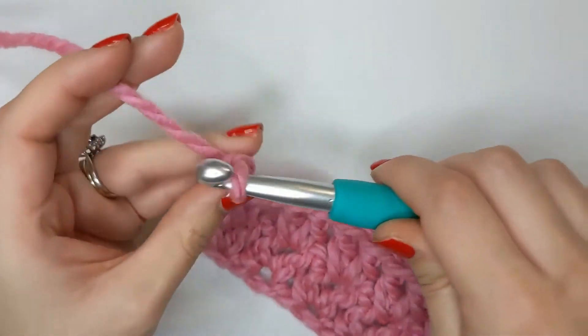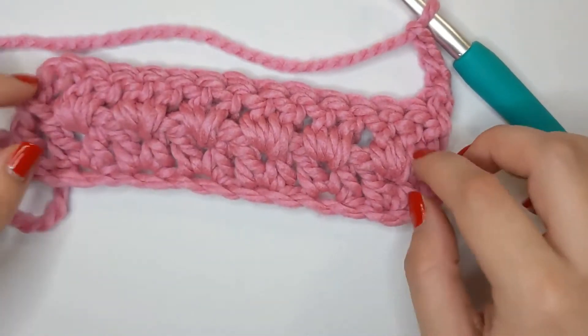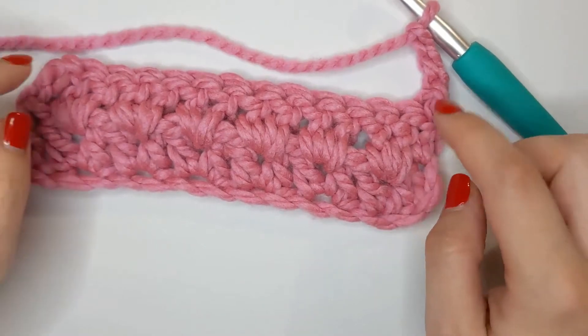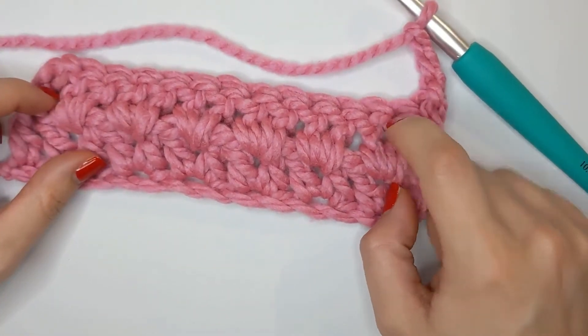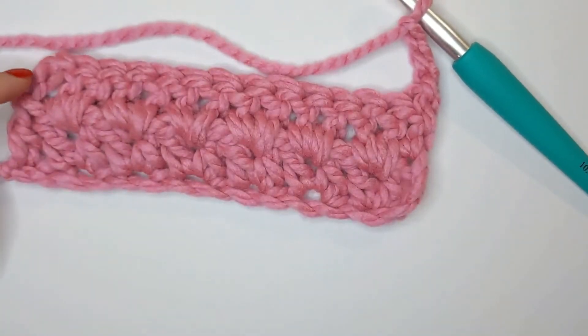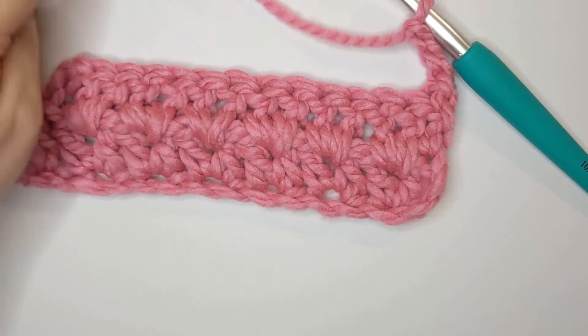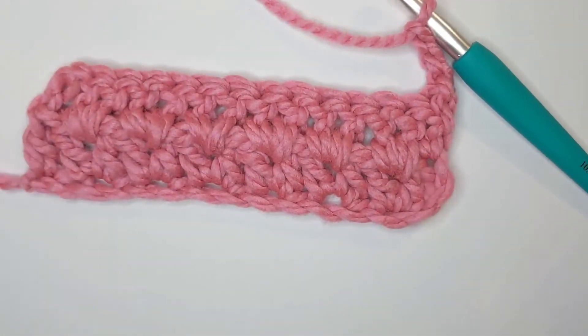Now each row is going to be exactly the same from now on. We are going to do two double crochets into the center of our V's and then one double crochet into the last stitch at the end of our row. It's a pattern repeat. I'm going to go ahead and build my sample a bit more so you can see what it looks like on a bigger scale and then I'll come back to you.